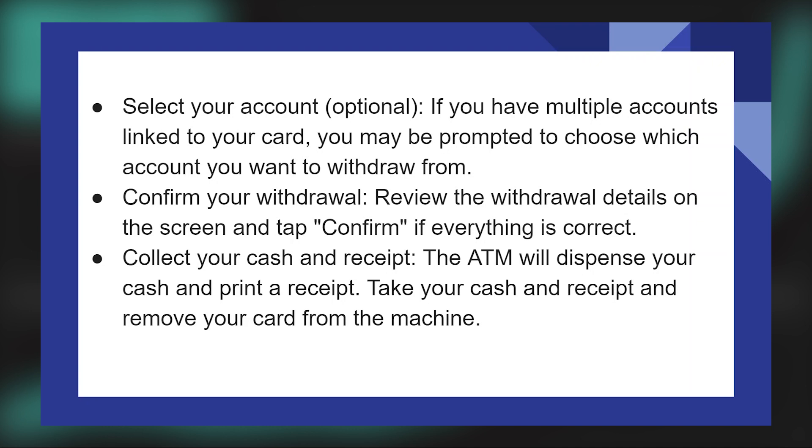If you have multiple accounts linked to your card, you may be prompted to choose which account you want to withdraw from. Review the withdrawal details on the screen and tap Confirm if everything is correct.